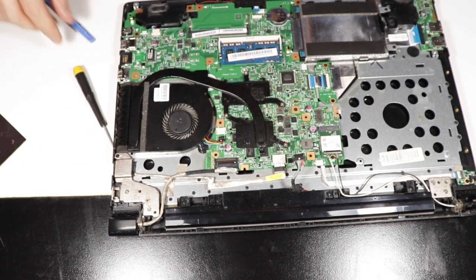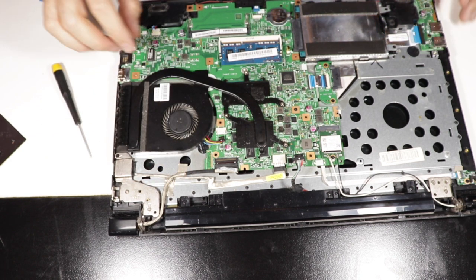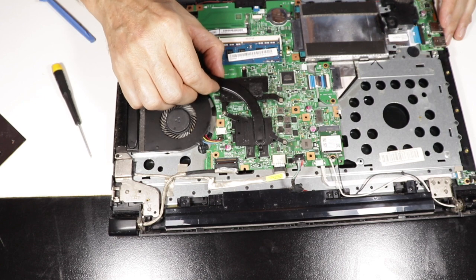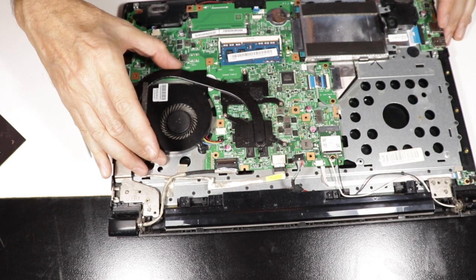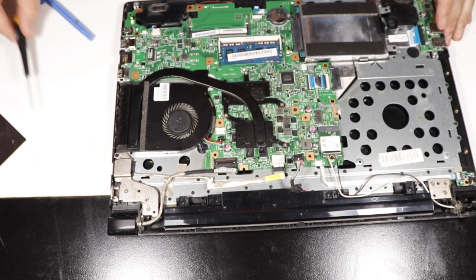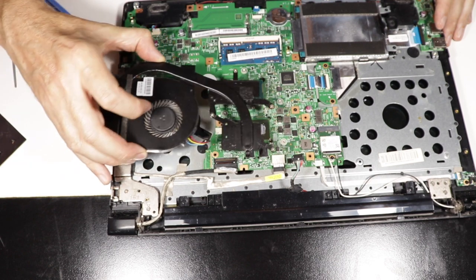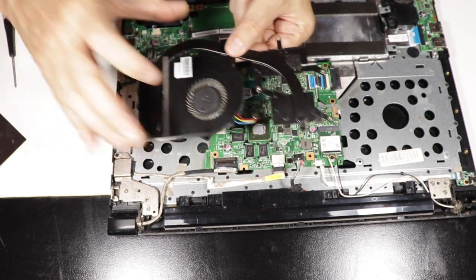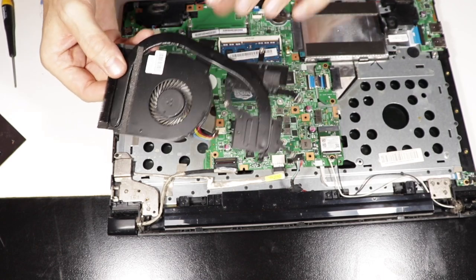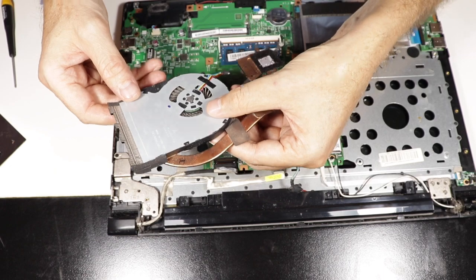Always be extra careful when you do this, when you pull cables and stuff. I wasn't that careful because I know this laptop doesn't work anymore, but be careful when you do that. Use technique — never use strength and force on laptops and computers. Now we have the heatsink, the whole unit here, and I'm just going to check if this was clogged or not. I don't think I've ever cleaned it.